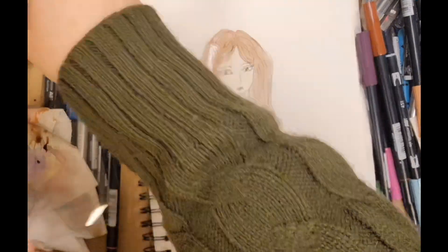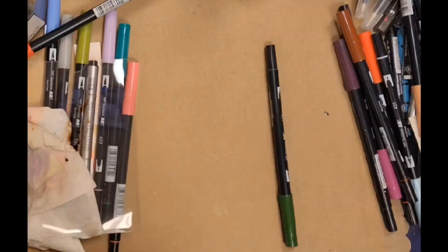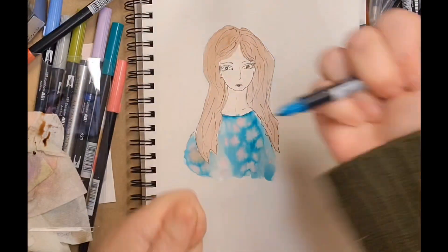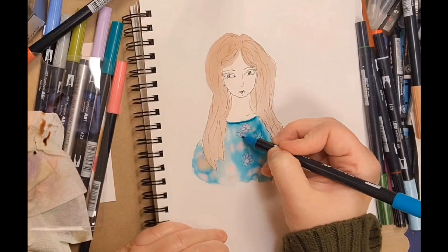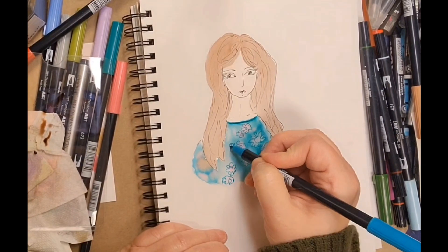I kind of messed up her shirt a little bit — it was a little busy — but in the end it was fine. I went ahead and dried it with my heat tool, and then I'm taking the fine tip end and drawing on top of it.